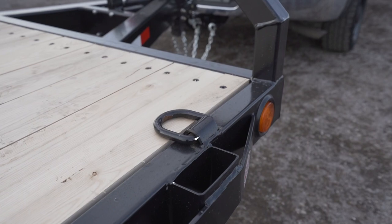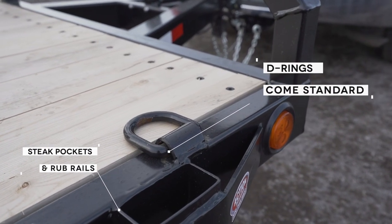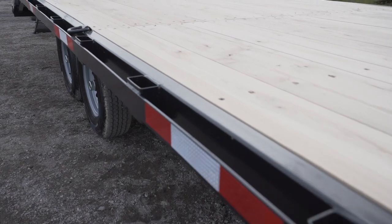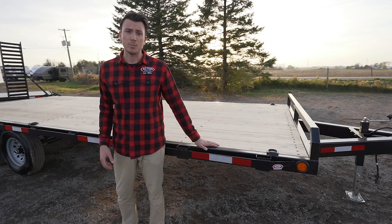For tie downs, you'll see D-rings all throughout the trailer, along with stake pockets and rub rail. A lot of companies will hit you with those extra costs later on, even after showing them in advertisements. Not us — these are all standard. You need ways of tying down your equipment when you haul on a trailer, so that's why they're included.